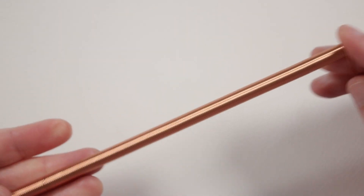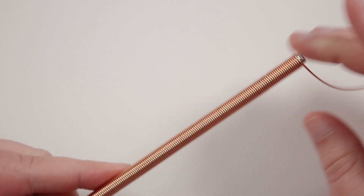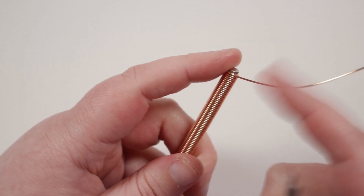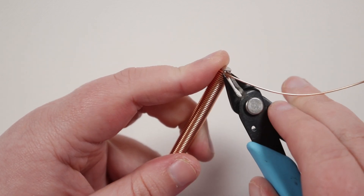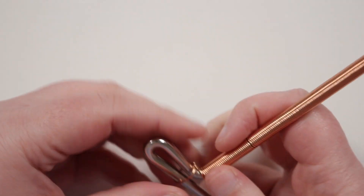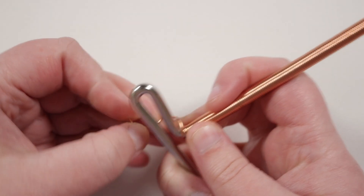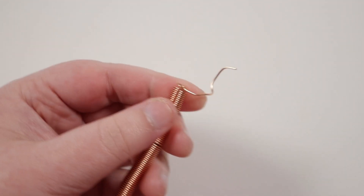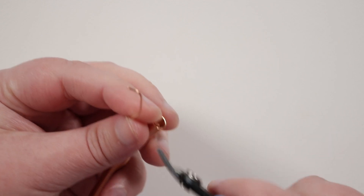I've just coiled the whole rod here — it's going to be more than what we need, but I'd rather have too much than too little. It's going to be hard to know exactly how much we're going to need, and that way you can possibly make multiple pieces. I'm just going to cut off the wire from the reel, then undo the other end so we can remove the coils from the rod, and also cut off the excess wire on this end so both ends are nice and neat.